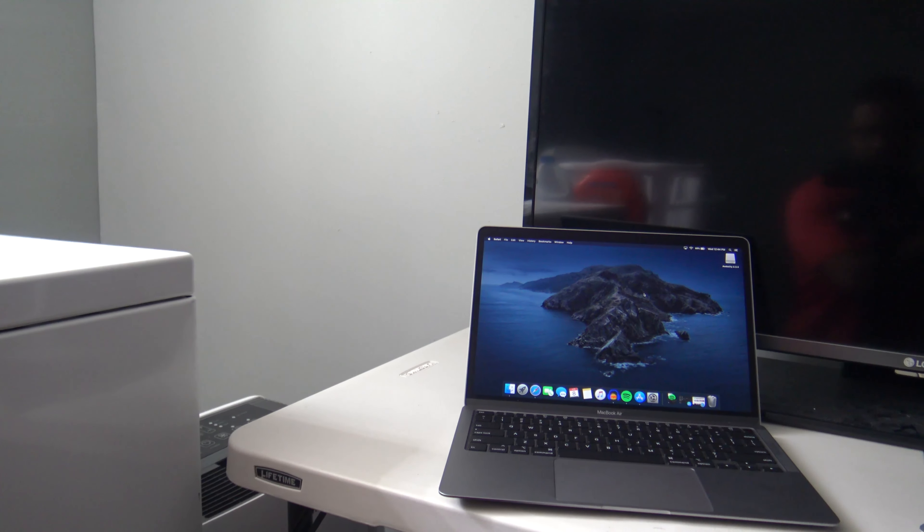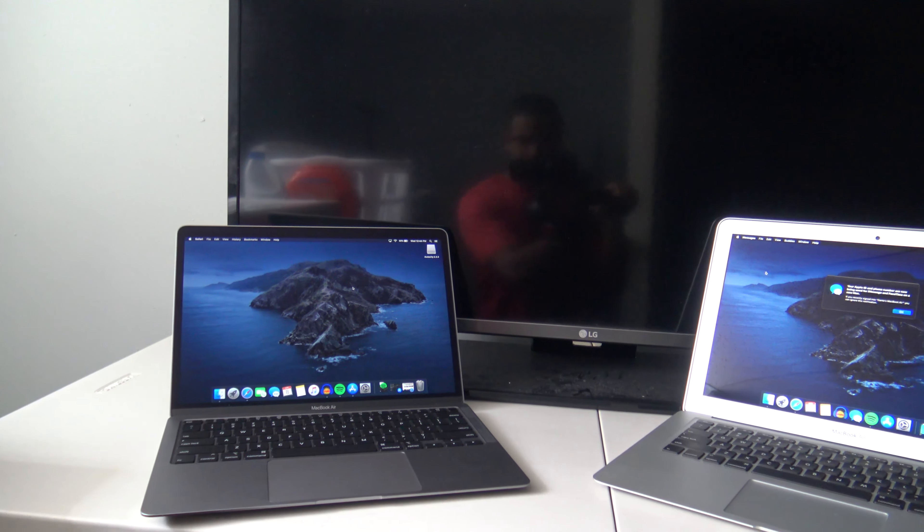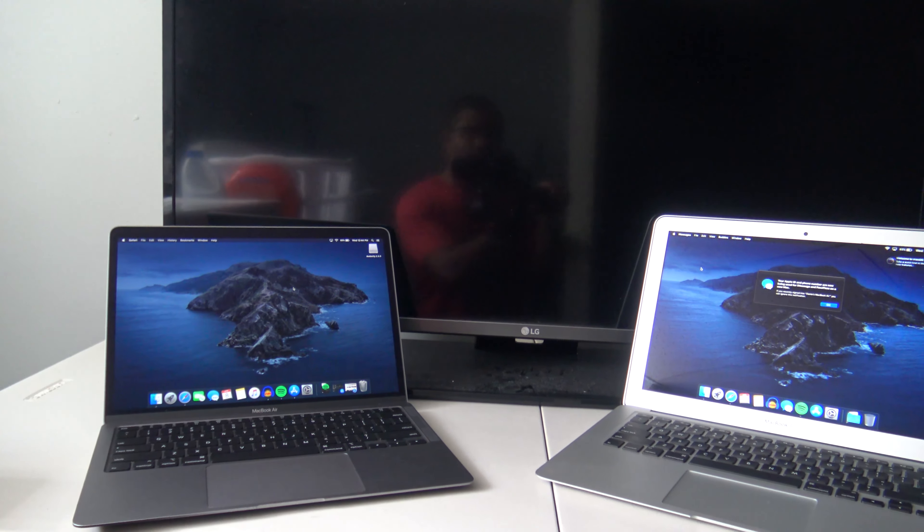I'm not expecting this to be a desktop replacement. I need this to be portable, light, able to manage little tasks — email, notes, edit the podcast — nothing heavy, because I don't really edit video on a laptop anymore. I did it for a little while, tried to get into the whole laptop desktop replacement thing, but it just wasn't working for me.